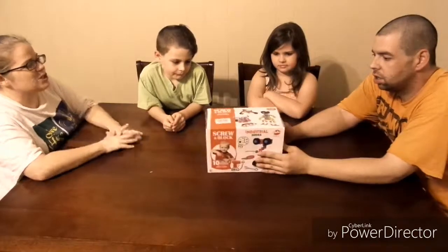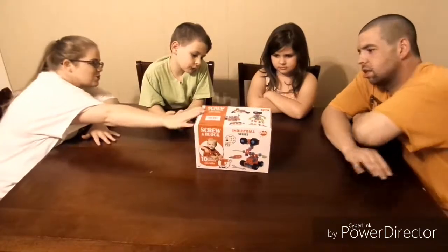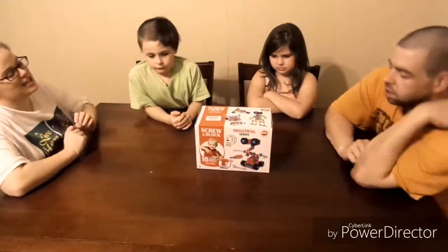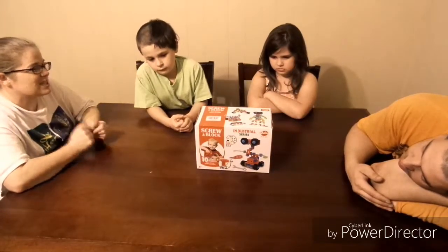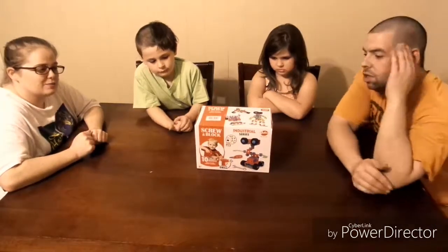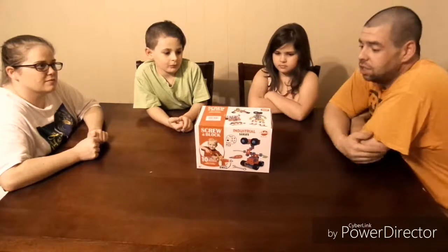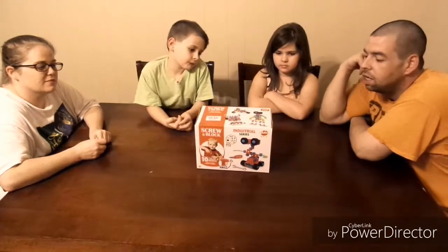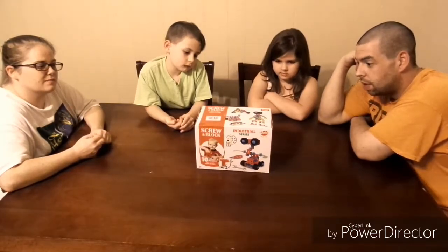The difference with this toy versus regular building blocks is it comes with screws and blocks. You don't just snap the pieces together — you screw the pieces together. It's for ages 6 and up. Amazon sells this online, and we're doing a toy review for Amazon. I think this might be kind of nice.